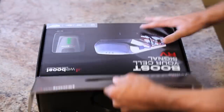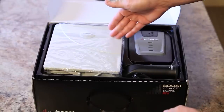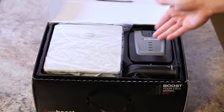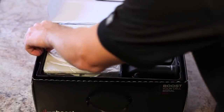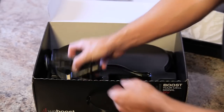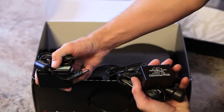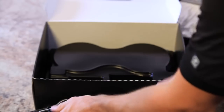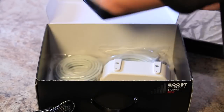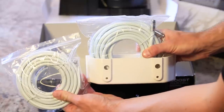When you open the RV4G, you will find the following components inside. You have the outside antenna, the inside antenna with the booster. Under that, you will be able to locate the DC power supply, the AC power supply, and just under that, you will find the cables with mounting bracket.